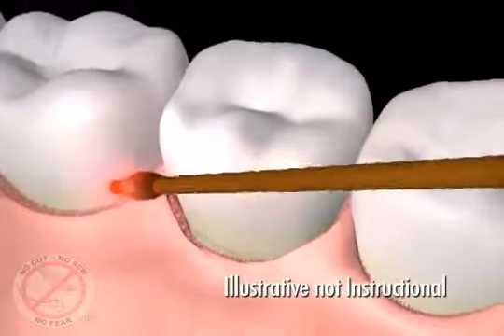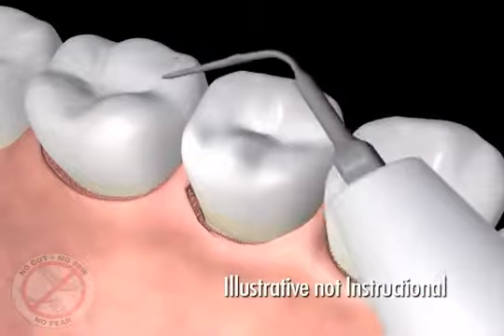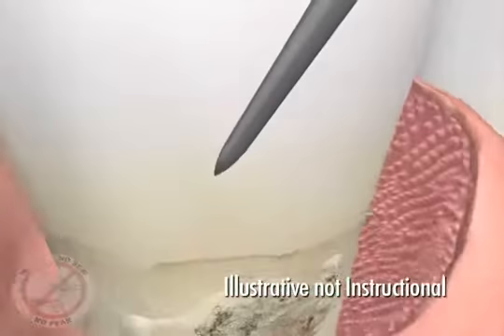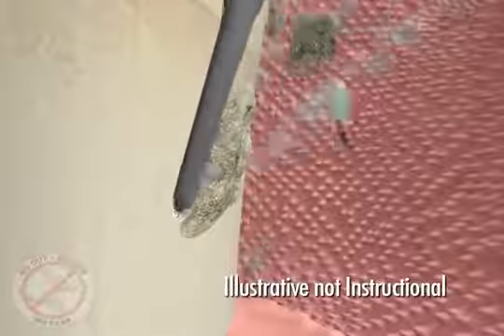This also improves access and visibility for better removal of the barnacles of calculus from the surface of the teeth. Tiny ultrasonic root cleaners vibrate these deposits away and flush them out with antibacterial rinse.